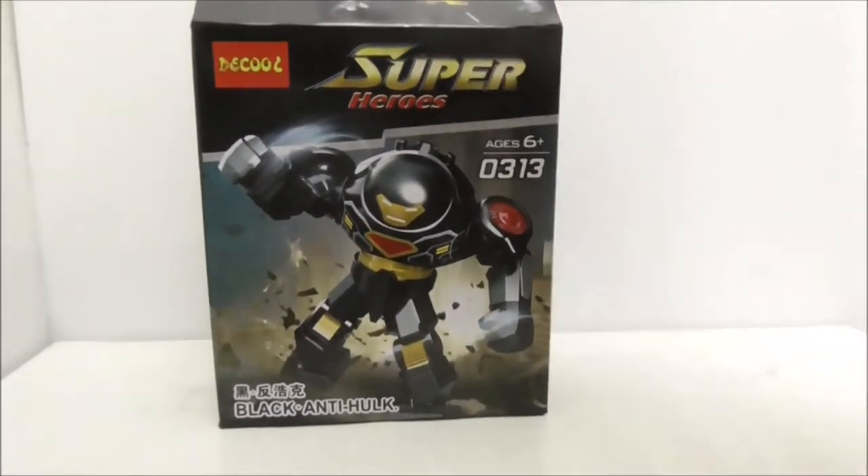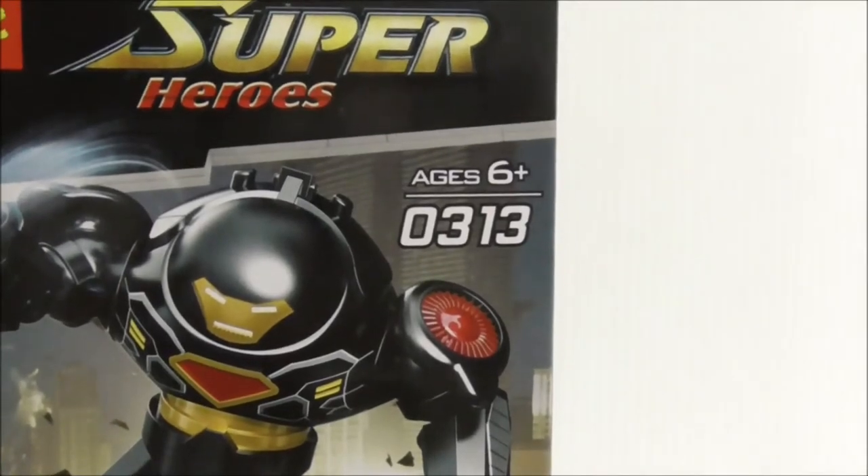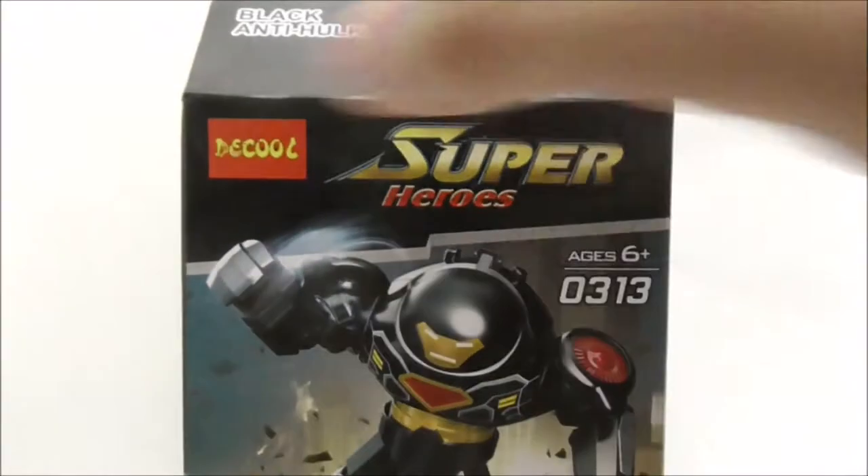Hey guys, this is Sue and today I review the Deku Lego-brick Iron Man Black Hulkbuster big figure. This is the box itself right here, and as you can see it's recommended for ages 6 and up. This is set 0313 — you have the Deku logo right there, you have the superheroes branding, and you have the box art.